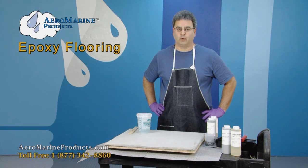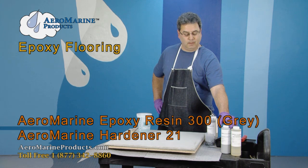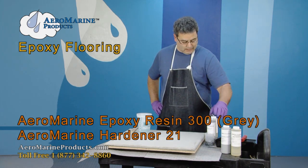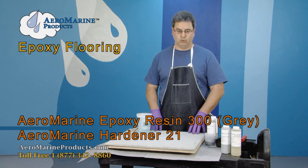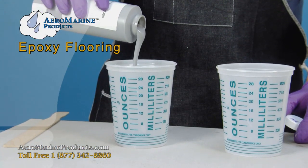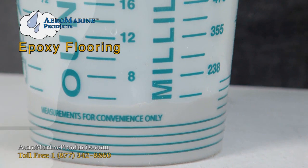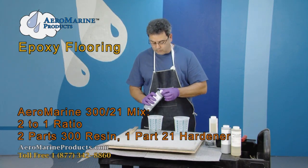Concrete driveways and concrete garages are one of the most common applications. Here I have Aeromarine 300 epoxy and 21 hardener in gray. I am going to mix that today and apply a primer coat to the concrete slab that we have here. The 321 in gray follows the same mix ratio as standard 321 — a 2 to 1 mix ratio.